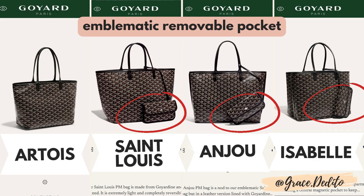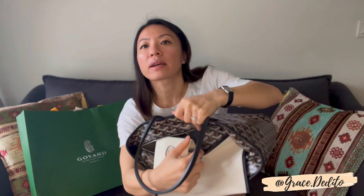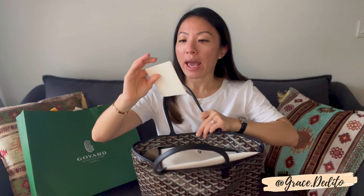Number two: this bag does not have the emblematic removable pockets, because the emblematic pocket would probably get caught in the zip anyway. Instead, the Artois has a floating pocket. The material of the pocket is actually the same Goyardin material. This is basically the floating pocket which is affixed to the bag, unlike the floating pocket that the other three bags have.